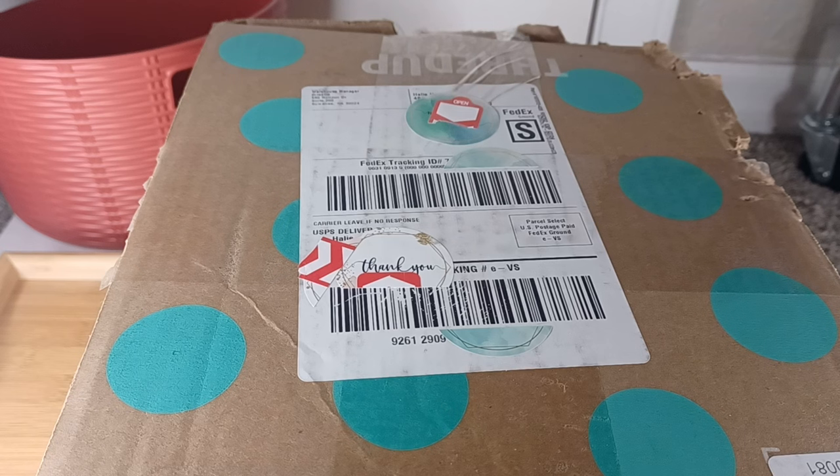My next live auction is tomorrow, Tuesday, January 16th at 7 p.m. Eastern.